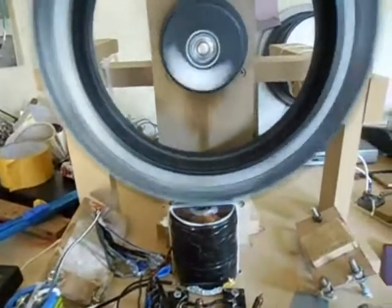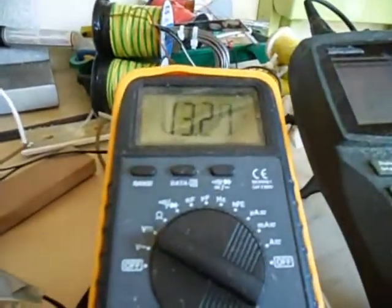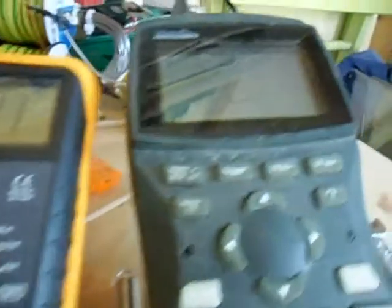It's going nice, no vibrations. Look at it go — it's already at 3020 RPM and a beautiful scope signal.